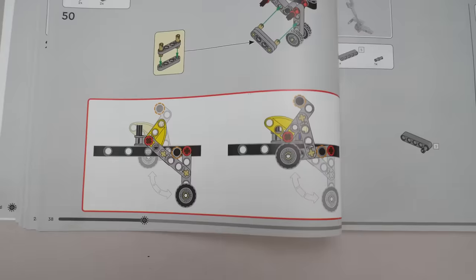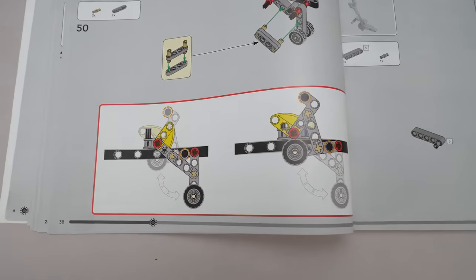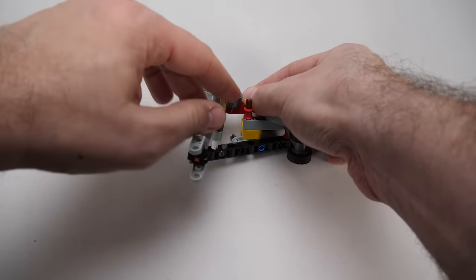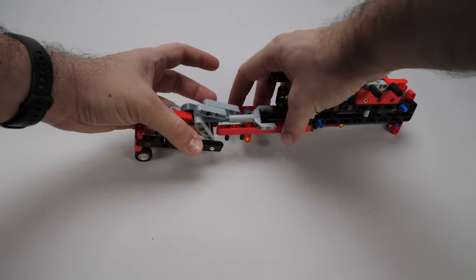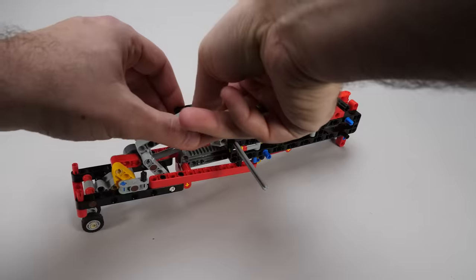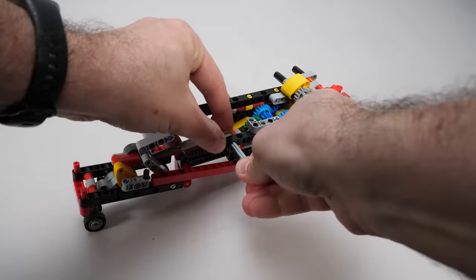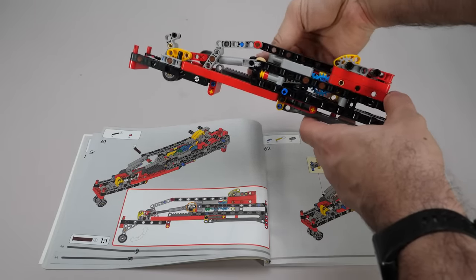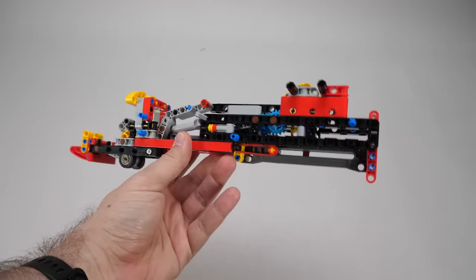We start to assemble one of the landing gears, and there's a nice demonstration of the linkage in the manual — you can verify there if you built it correctly. We add the linear actuator to the assembly, then attach it to everything else we've built so far with some gears and axles. I really like the amount of verification steps in the manual to show you how the assembly is supposed to work. Here's the build at the end of phase 1.